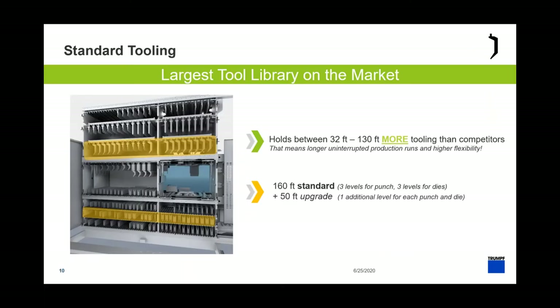We have the largest library on the market — able to hold somewhere between 32 and 130 feet more tooling depending on the machine. Standard is three rows of upper punches and three rows of lower dies, expandable to four rows total. That increases storage from 160 feet standard to 210 feet with upgraded storage. What we'll be looking at today has that upgraded storage — four rows for each.